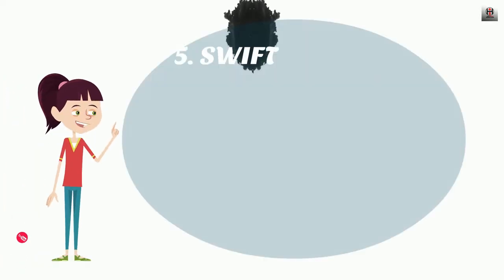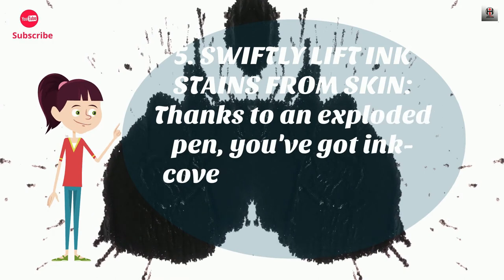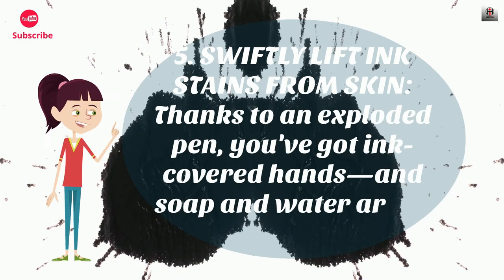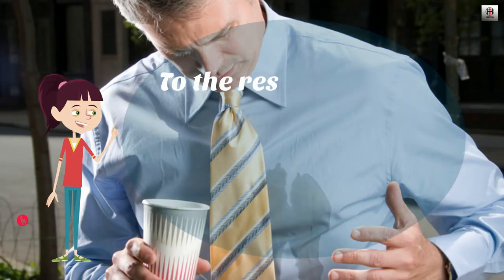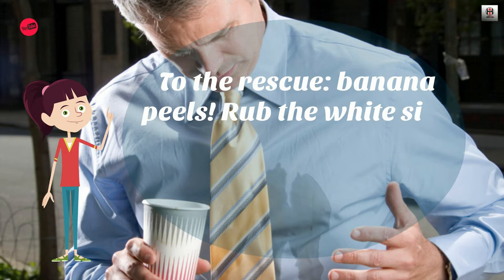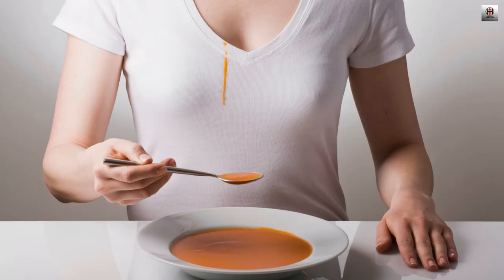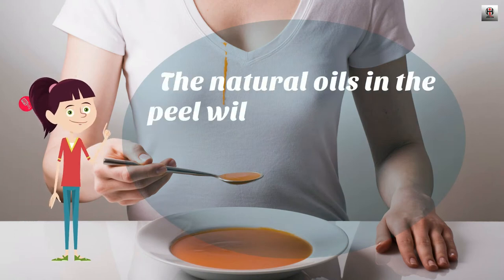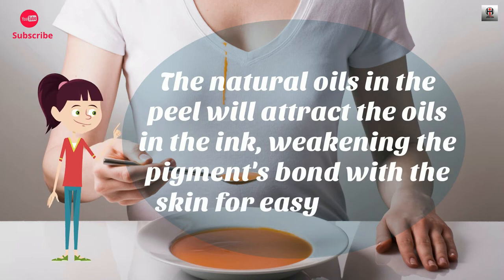Number 5: Swiftly lift ink stains from skin. Thanks to an exploded pen, you've got ink-covered hands, and soap and water aren't doing the trick. To the rescue: banana peels. Rub the white side onto the discolored areas and watch the stains disappear. The natural oils in the peel will attract the oils in the ink, weakening the pigment's bond with the skin for easy removal.